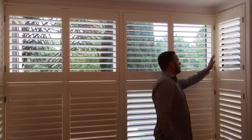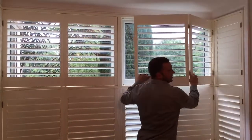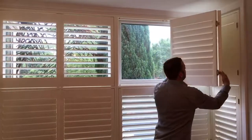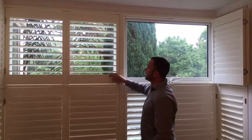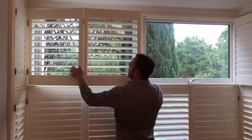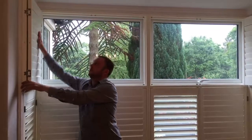Now, the good thing about tier on tier is you can open the top half — these are double bi-folds by the way — for maximum lighting and a look at the beautiful trees outside if you want, like so, and you can keep the bottom half shut for privacy.